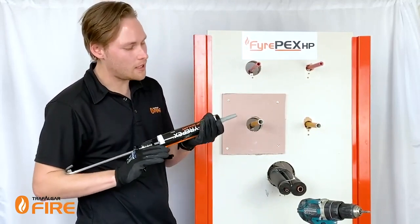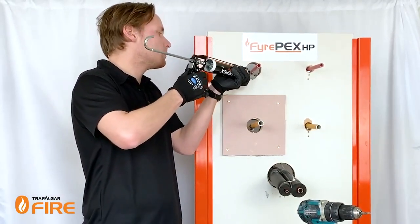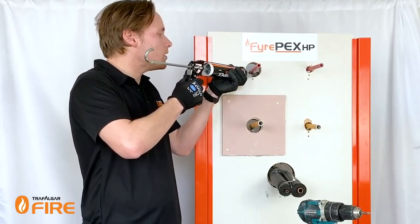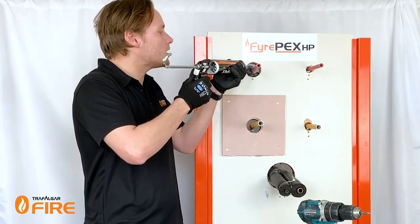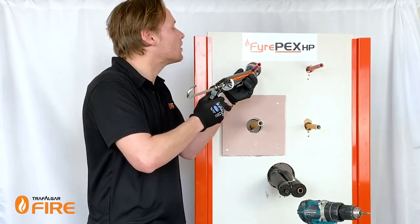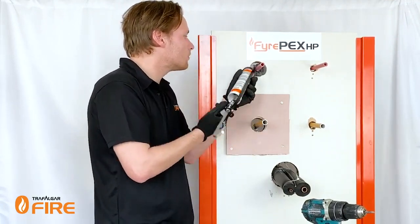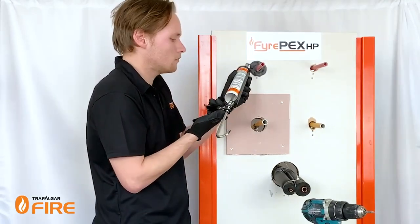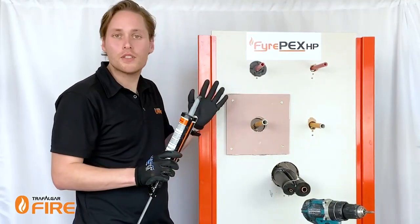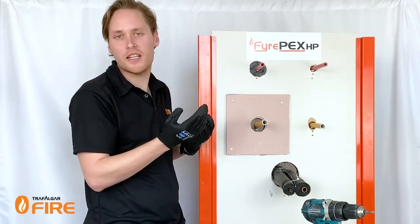So I've got our sealant here and we're going to get cracking. You just want to try and layer it in there, build it up on itself, and try to minimise the amount of sealant that falls into the cavity. Now we've got our sealant filled to the correct depth — I'm just going to tool it off and make it look nice and presentable.